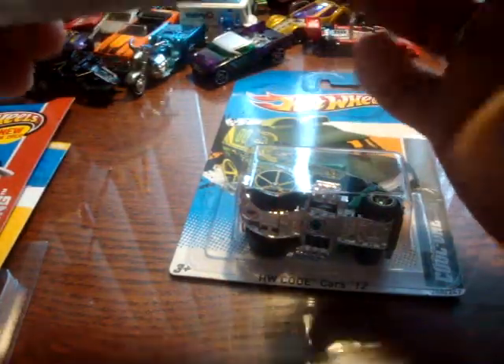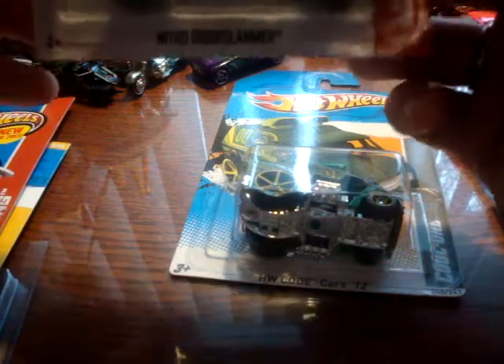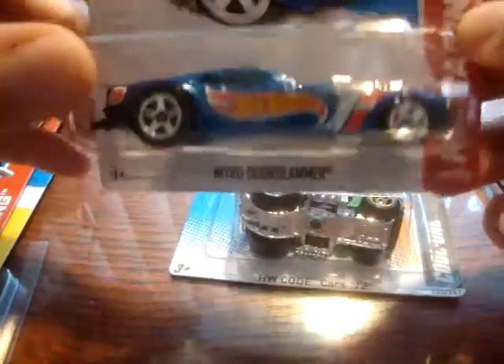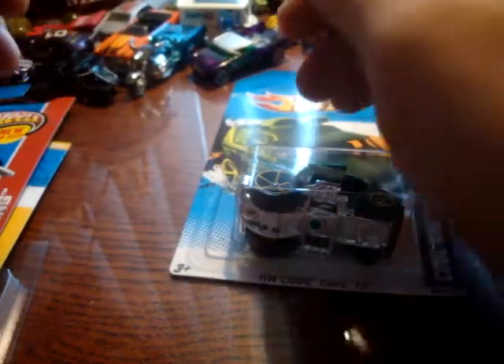We had actually been through the little mini bin that had that error in it, so it's kind of interesting that I missed it the first time. And then I found this Nitro Door Slammer missing the windows in an 8-case dump-in that I had also been through previously — yet another error that I passed up and missed the first time.